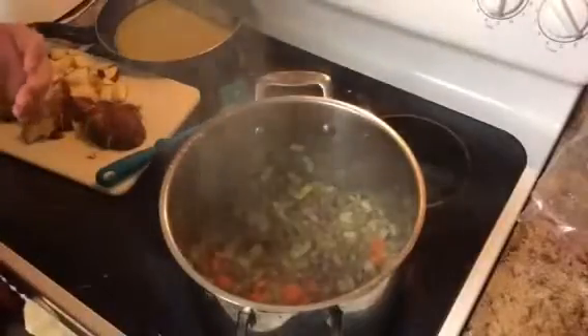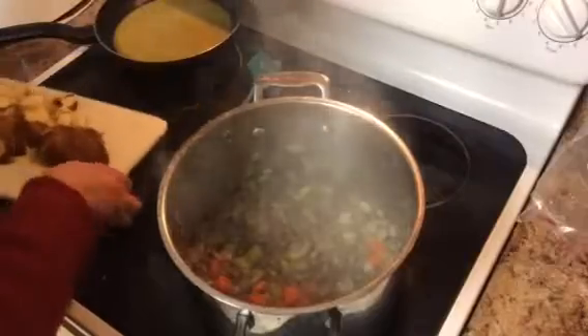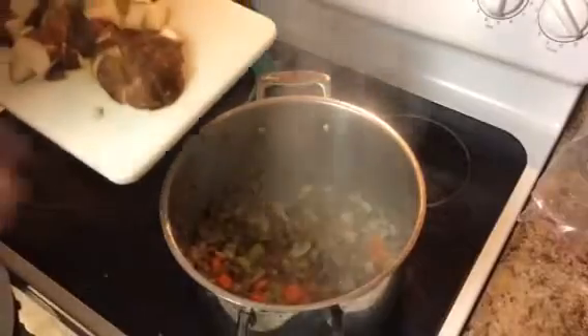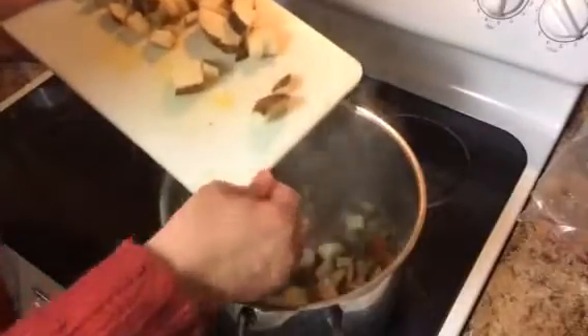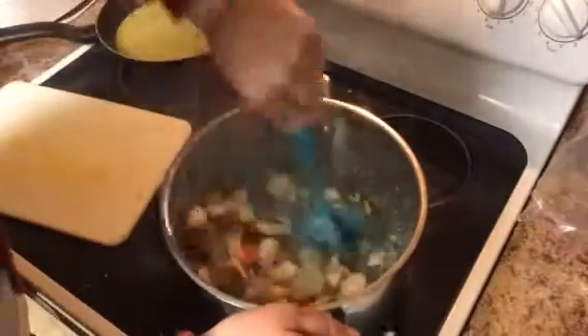I did drain this a little bit — it started to have a little more grease than what I wanted and I don't want greasy soup. Depending on the amount of fat in your ground beef, you may need to drain it, but you may not. Now we're going to put our potatoes in — I cut up two potatoes. We're going to mix that around.